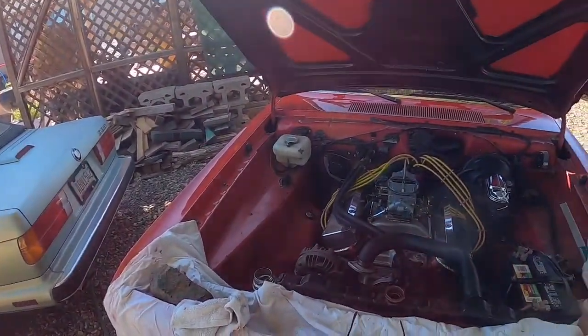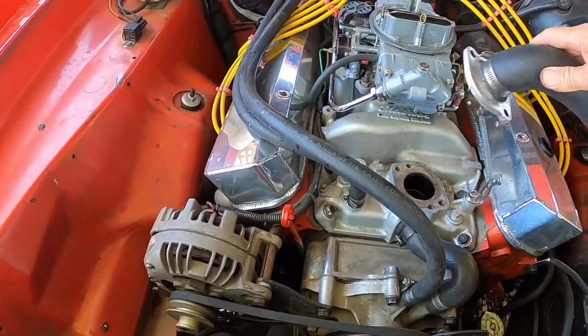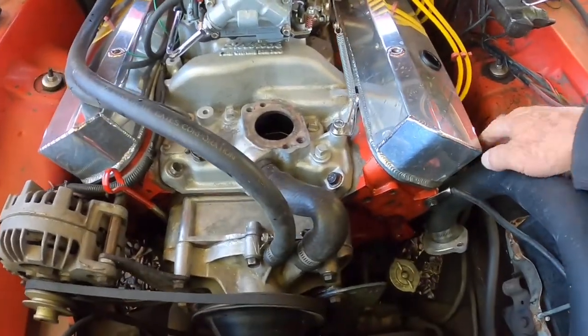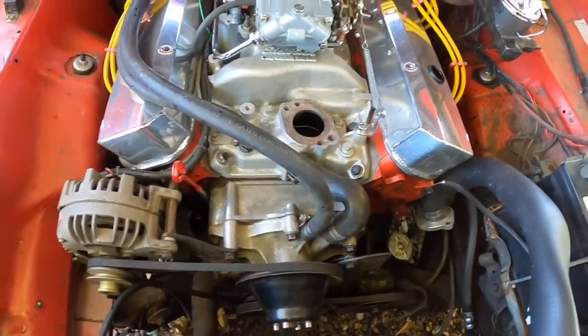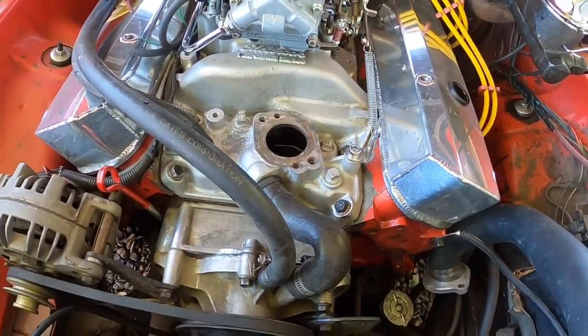Hey guys, I just wanted to show you what I'm doing here. I am winterizing my car, which basically means just flush the cooling system, run some system flush through it, replace the coolant with new coolant, and clean out my overflow. I take the top radiator hose off, take the thermostat out, and then put my garden hose in the opening for the thermostat along with my compressed air nozzle.